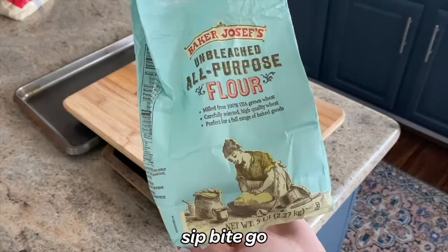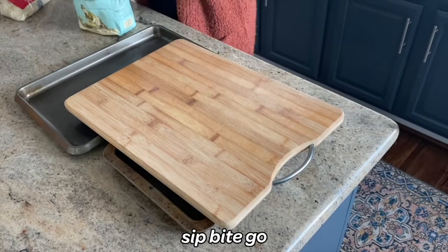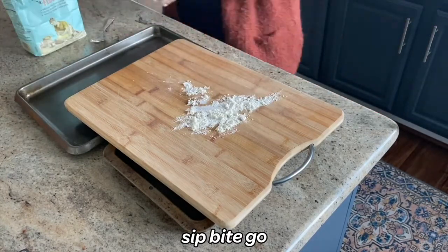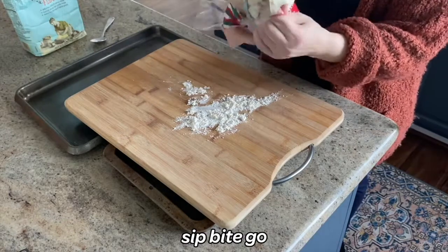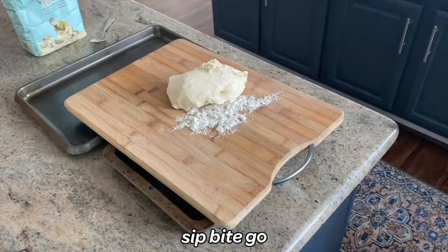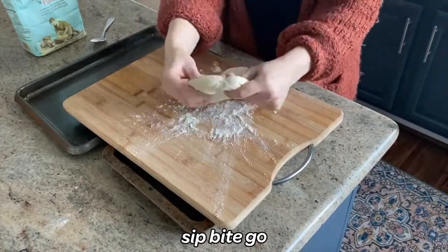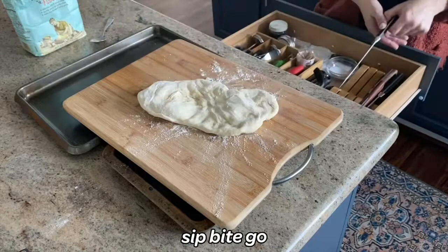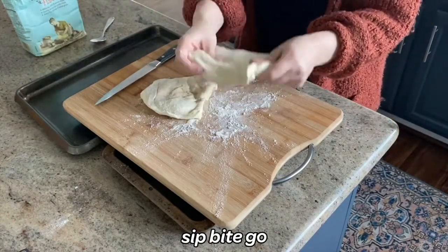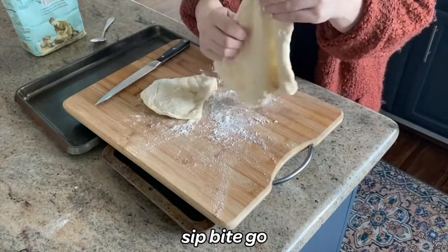Let the pizza dough rise for at least 30 minutes before stretching it, then get your flour ready. You'll want about one tablespoon of flour on a large cutting board. Add the raw pre-made dough on top of the flour and flip it around so it's lightly coated. For this first example, I'm making two mini pizzas, so I cut one bag of Whole Foods or Trader Joe's dough in half.